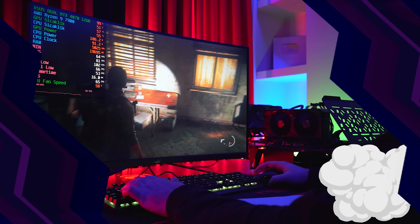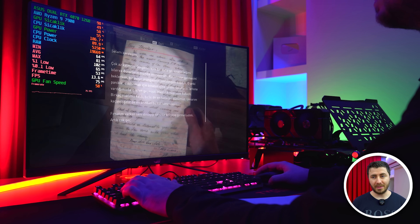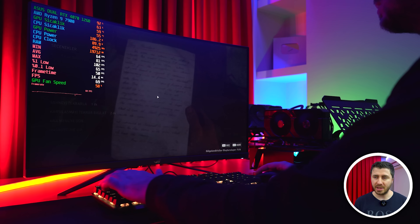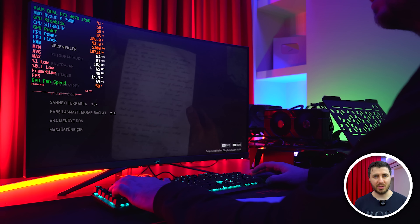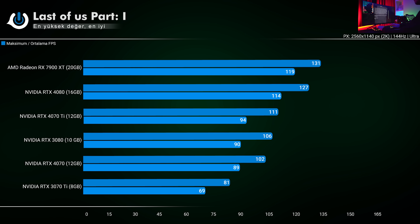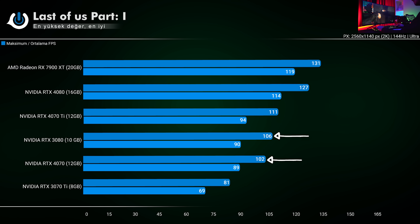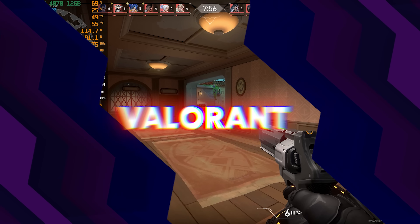Şimdi sırada çok konuşulan ama optimizasyonu maalesef berbat durumda olan Last of Us Part 1. Son güncellemeyle 12 GB'lık değişiklik çok fazla bir şey değiştirmedi, zamanla oturacaktır diye düşünüyorum. Apex kadar cömert olmayan Last of Us'da RTX 4070, 3080'in ortalamada 1 FPS kadar gerisinde; kafa kafaya gidiyorlar. Tepe noktasında ise 4 FPS fark var. RTX 4070 Ti ile de ortalamada 4 FPS fark olduğunu atlamamak lazım.